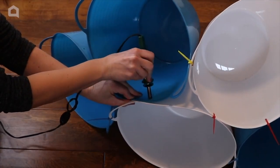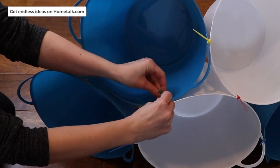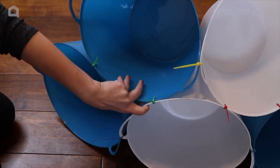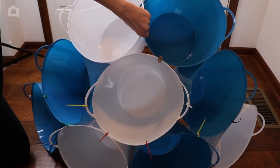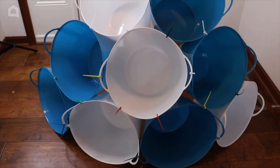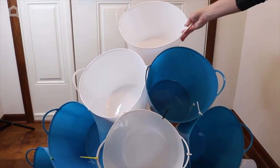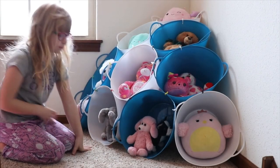Once the holes are made on both the bottom and second row, connect them with zip ties. Also connect the handles of the second row with zip ties so everything stays together. As you get to the third row it can get a little flimsy, so use clothespins to clip the buckets in place while you work with the wood burning tool. The very top has just one bucket. Use clothespins to hold it steady, add holes, add zip ties, and clip off all the zip tie ends to keep it safe.